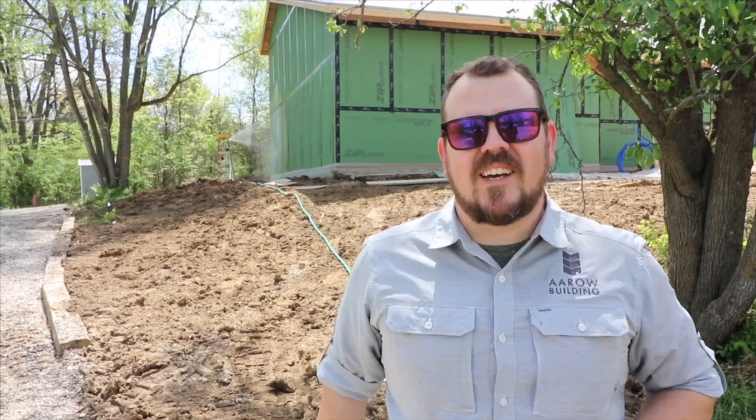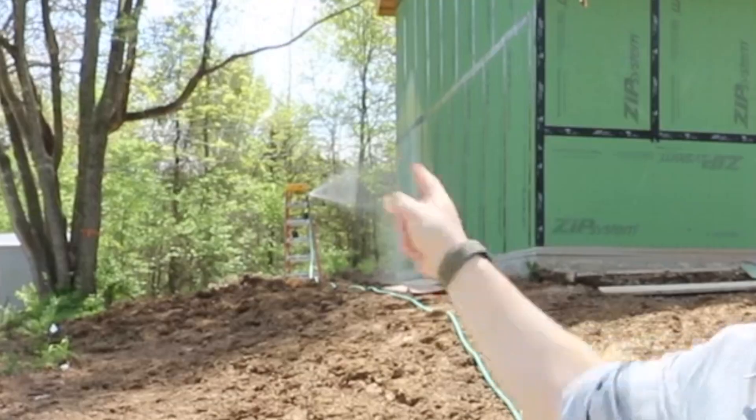Hi, I'm Jake Bruton with Arrow Building and today on The Build Show we are at our BlackBerry 2 rental project and we are watering our zip sheathing. Let's go inside and I'll talk about why.